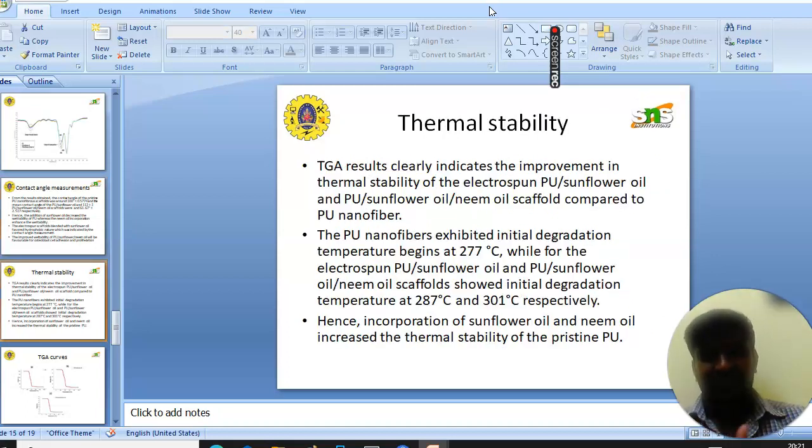Next, we will see the thermal stability. It was found that the thermal stability of PU was increased with the addition of sunflower and neem oil. PU showed a thermal stability of 277°C, whereas PU-sunflower and PU-sunflower-neem oil showed temperatures of 287°C and 301°C respectively.